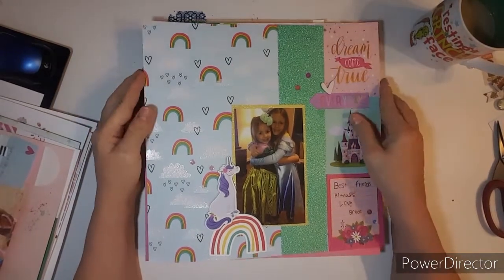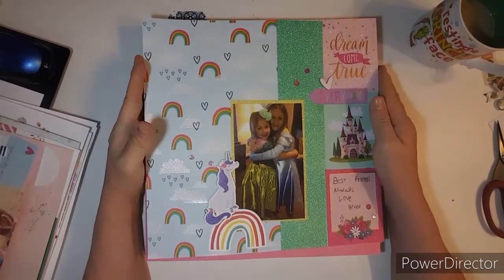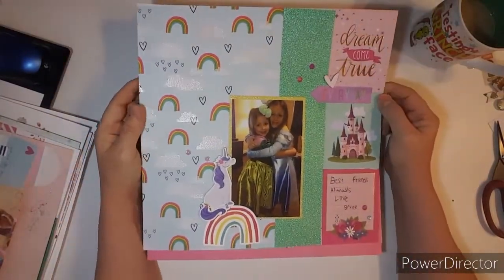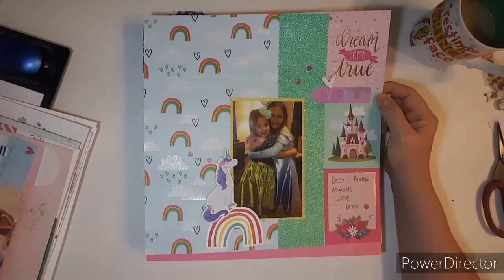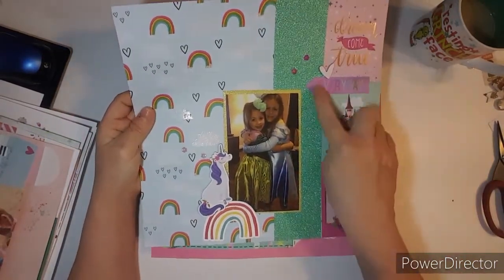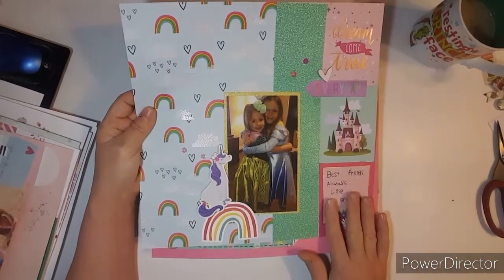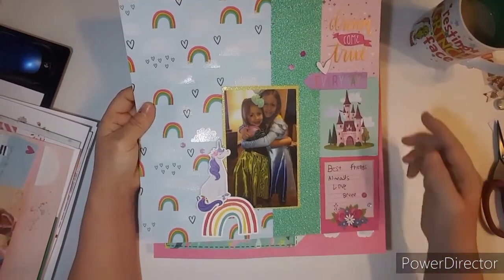If you've watched the video, this is the page that Briley did when she came to visit. She also wrote 'Best Friends Always, Love Briley.' I think I will put this in Lily's album because Briley made it for Lily — they're like best friend cousins. So I did a little embellishment here, and then she put the cards here. This is how she started the layout — she started putting it up here, and I kind of suggested some things.